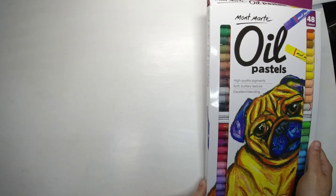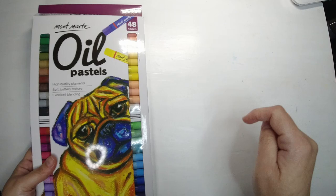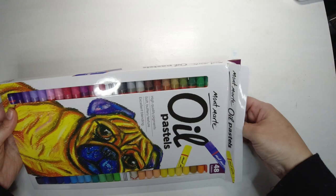Hello! Today I'm going to do a drawing with these Montmartre oil pastels. I bought them recently and you can see the art haul video I did during February if you click on this little link up here. I've been wanting to try some oil pastels out for a while.